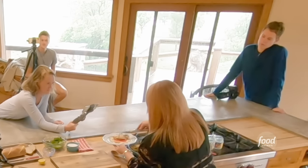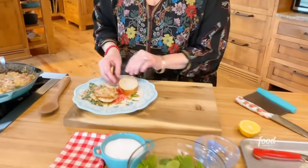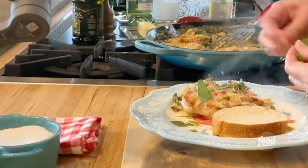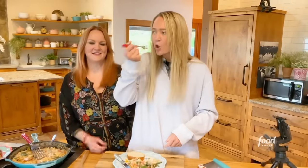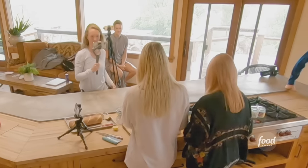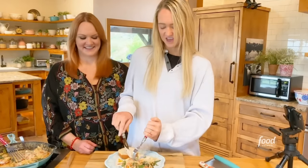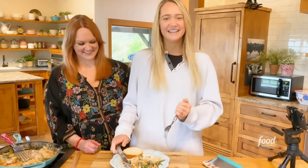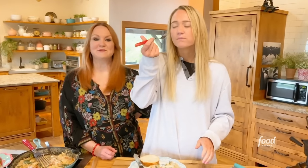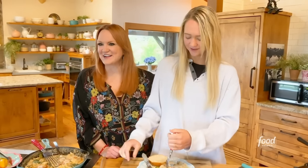Wow, look — the sauce is really great. Then a little bit of bread and a little bit of extra basil torn over. It's great — the white wine, the artichokes, the Parmesan, everything. The butter, olive oil, onion, garlic, cream, white wine, Parmesan, artichokes, spinach, chicken — it all really works together.